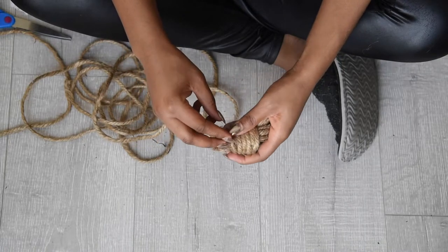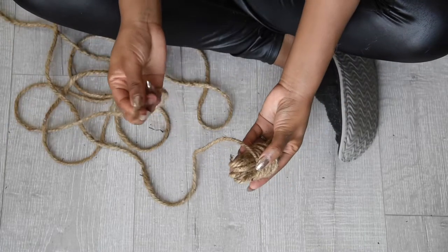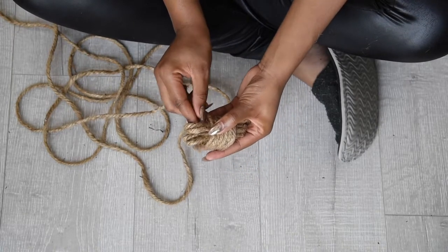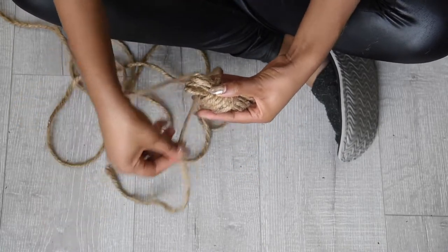At this point you should have something that looks like this. Now you're going to take the free end of your rope and feed it through the top and bottom of your knot a total of five times.